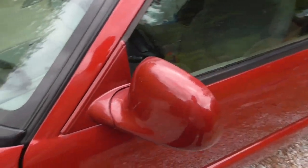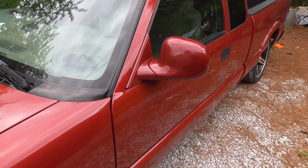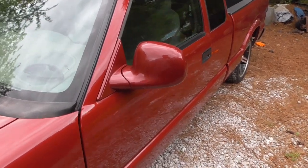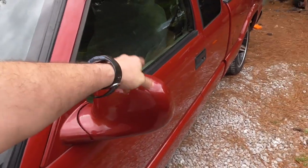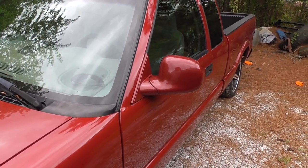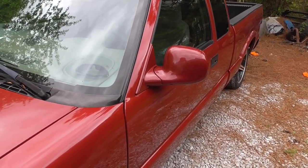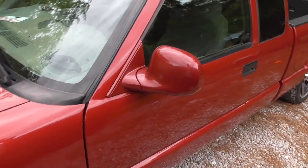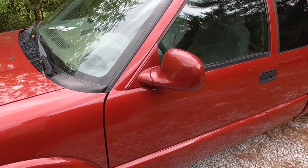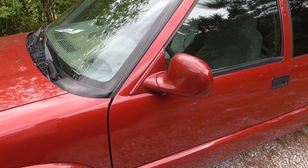There's a bunch of orange peel, but again, as I said earlier in the video, these are cheap bottom-of-the-barrel mirrors and they're not permanent. These are a temporary solution because my mirror was broken and I needed something. I painted them myself because I didn't want to get them professionally painted, again, because they were cheap. The mirrors I'm eventually going to get are street scene mirrors — conversion mirrors that will give me power and heated mirrors.